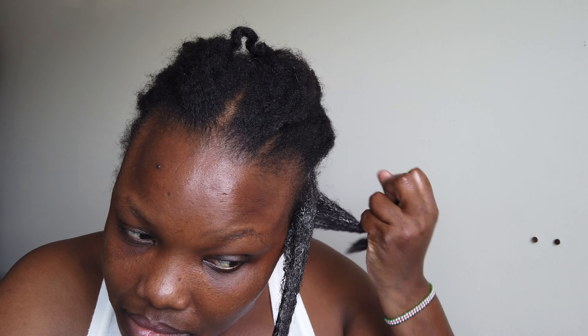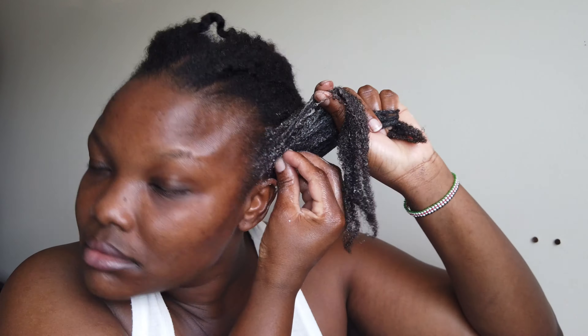Hello my friends, welcome back to my channel. If you're new, welcome — grab a seat and make this your home. Today is hair day, so I'm sharing with you how I wash my hair, featuring a fenugreek deep conditioning mask.